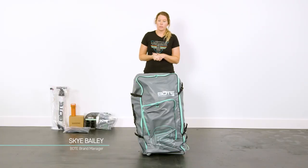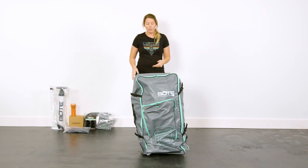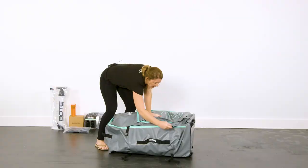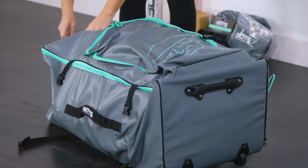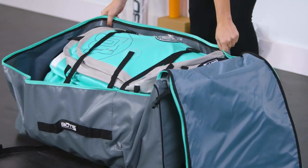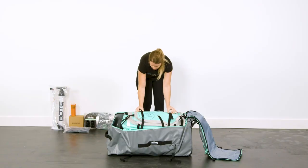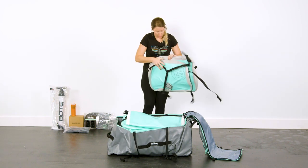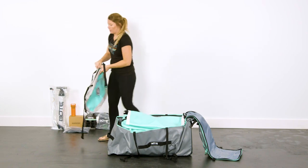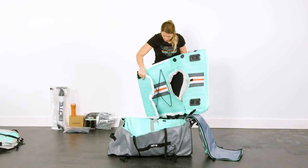I'm going to show you how to unpack, inflate, and use some of your accessories that came with your Lono. Unbuckle the side clips and unzip it like a suitcase. There are going to be some interior clips holding everything together, so you'll just unbuckle those. This is your aero paddle seat — I'm going to set that to the side. This is the top of your Lono kayak.